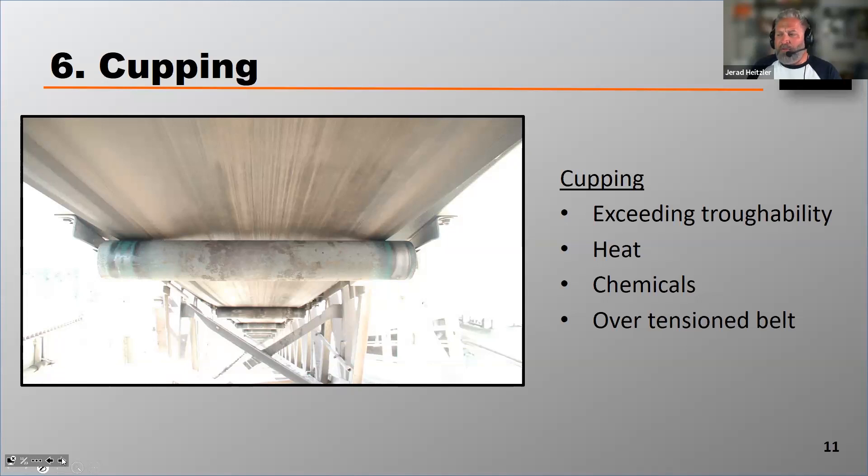Cupping comes from exceeding the troughability of the belt. Every belt is rated to trough to a certain degree. If you force that belt into an idler that is greater than the belt's troughability, you'll eventually cause that belt to cup.